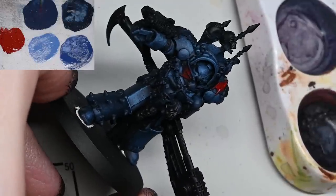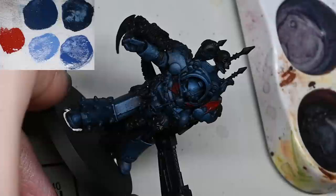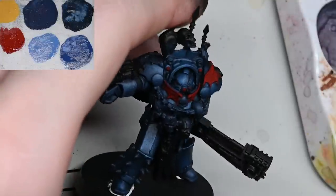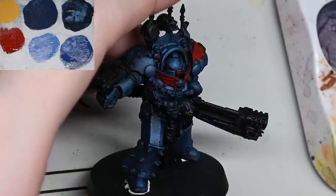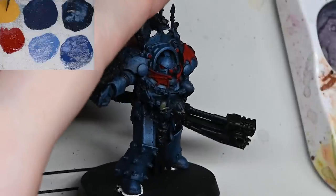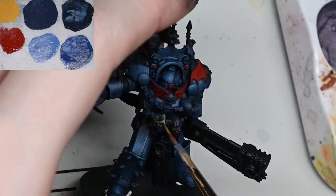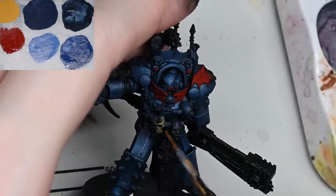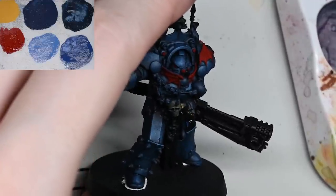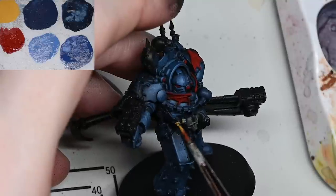Here we're going to block in some of the red - this will start making the model look a little bit better. I'm using Mephiston Red. If you're looking at my wet palette and thinking the paint looks funny like it's drying - it's not drying. I've been using my wet palette for quite a long time, and I've worn off the top layer of it so the paint is bleeding into the texture because I've roughed it up too much from scrubbing. For the Mephiston Red you probably want to do a couple of layers - just pick out anything you want to be red. Some of the lenses will have a slightly different look - the oil wash will dull them down so it'll be quite easy to do strong highlights over the top.